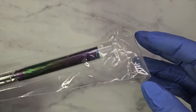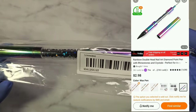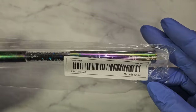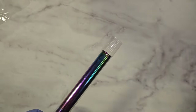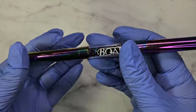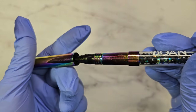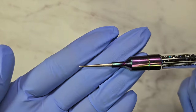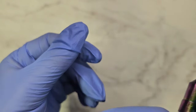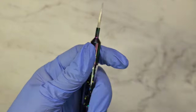I got this rhinestone picker — they call it a wax pen. You guys, this thing is huge, like a super-size rhinestone picker. It has a little plastic case and the wax head is black. Temu is not sponsored — I bought this with my own money. I like that it's long, so it's easy to move rhinestones, gems, caviar beads, whatever you want to call them.